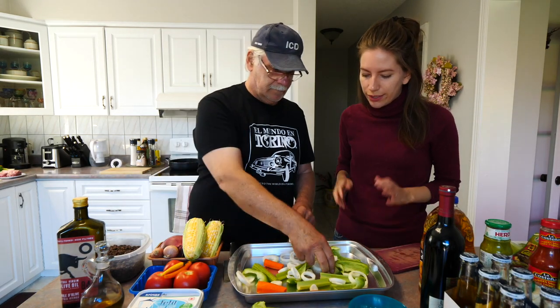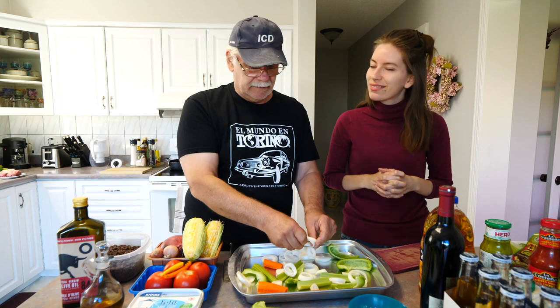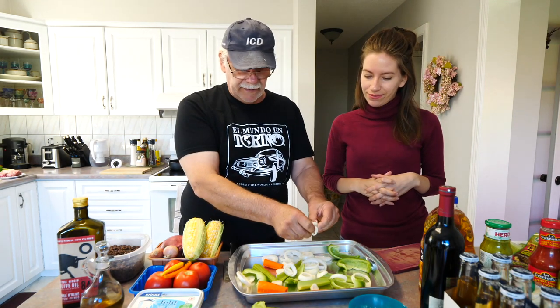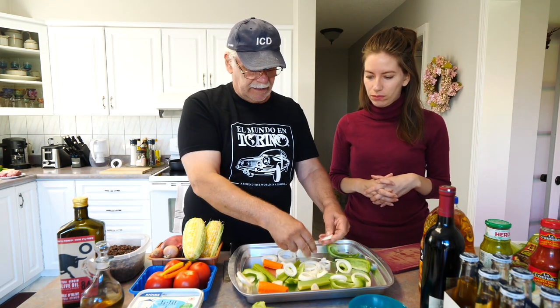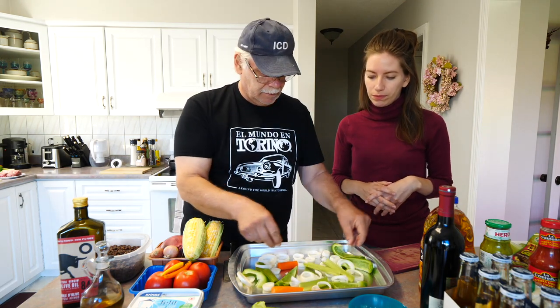That's all for now, we'll continue tomorrow. Back in the kitchen — next step: where the meat is going to go. This special tray. We have onions, a little carrot, a little celery, and some green bell peppers.